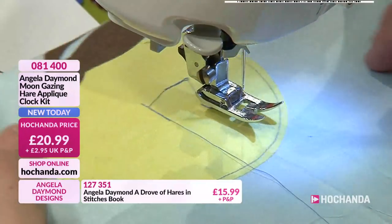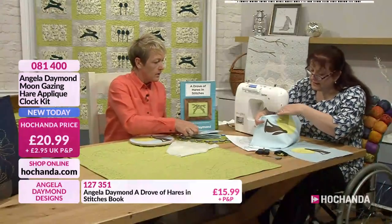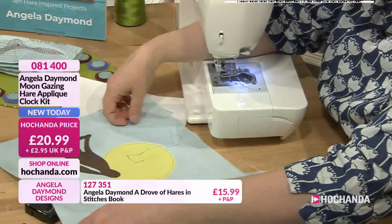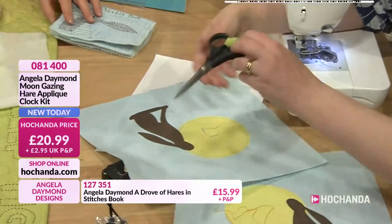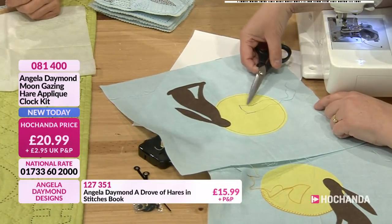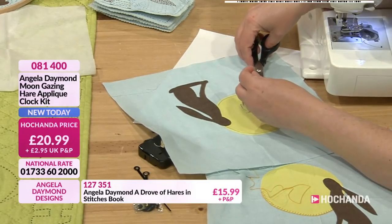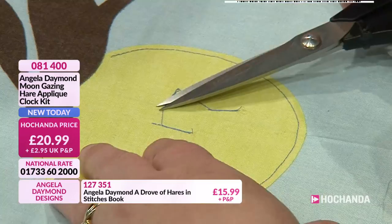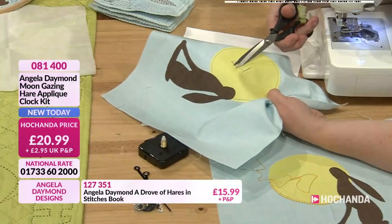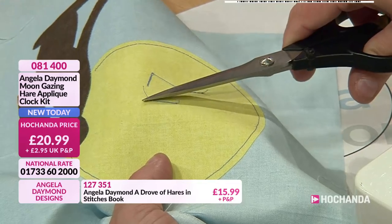So if I just take this off now, you can imagine what I've done - you would do this all over. So you would have lots of these connecting threads. Can you see these ones? Where you've hopped from bit to bit. So all you would do is just snip them off. Obviously you'd spend a little bit more time than I'm doing, but if you just snip them like that.